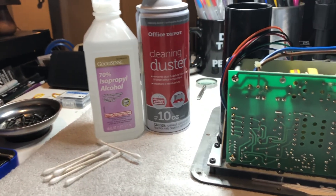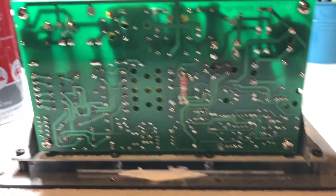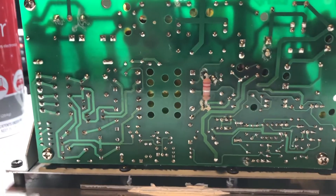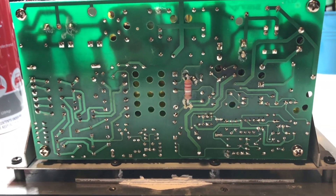Before I go any further, I'm going to blow some compressed air across this PCB to try to get some of that fiberglass insulation off, and then do a quick swab with some isopropyl alcohol to clean it up a bit so I've got a nice surface to work with once I take the PCB off.